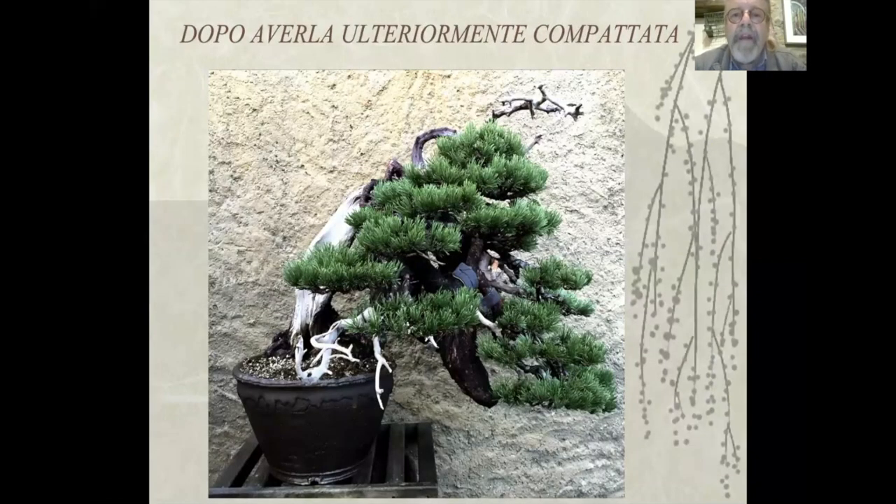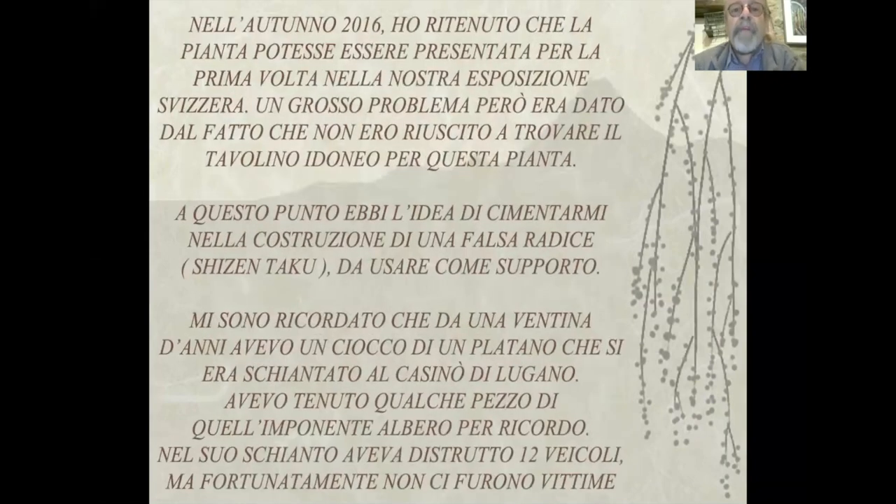Dopo averla ulteriormente compattata, nell'autunno 2016 ho ritenuto che la pianta potesse essere pronta per la prima volta nella nostra esposizione svizzera. Un grosso problema però era che non ero riuscito a trovare il tavolino idoneo. A questo punto avevo l'idea di cimentarmi nella costruzione di una falsa radice, Cincentaku, da usare come supporto. Mi sono ricordato che da una ventina d'anni avevo un ciocco di un platano che si era schiantato al casino di Lugano.